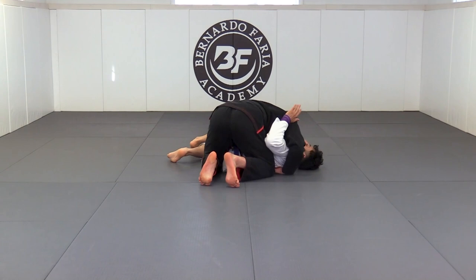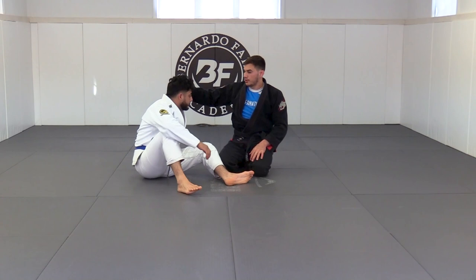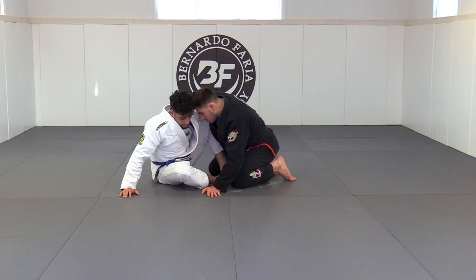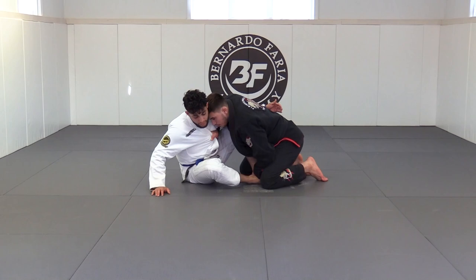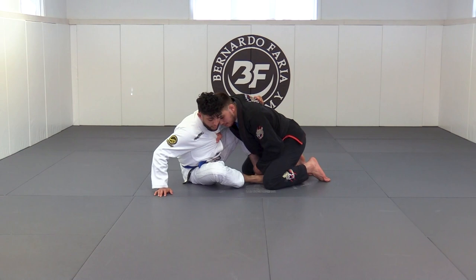Now let's look at another variation of this pass. The first option I like to use is the back grip. The second option: when I go and initiate with the back grip and he gets the underhook on me, I can start looking to get the lapel. This is a little different from the back grip, but what it does is put a lot of pressure on his shoulder — it feels like the shoulder is kind of locked in. From here I have this cross lapel grip.